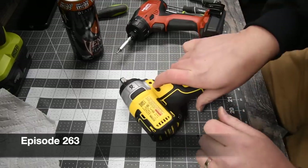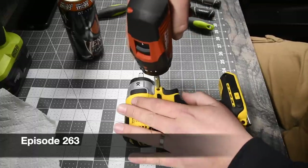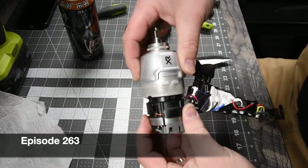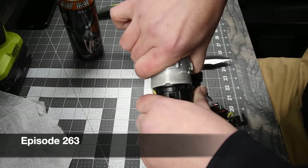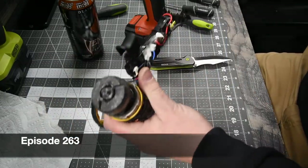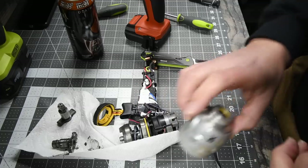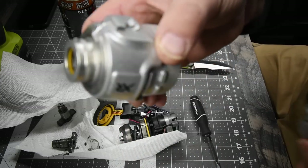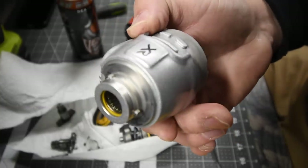When it comes to the three-eighths-inch impact wrench, the anvil — there aren't any springs like the hex needs, so it's going to be a lot easier to take out. Just comes off like that. There we go — that's already the hammer. And those are the anvils. The impact driver has a galvanized finish. The impact wrench has a shiny, glossy finish to it.